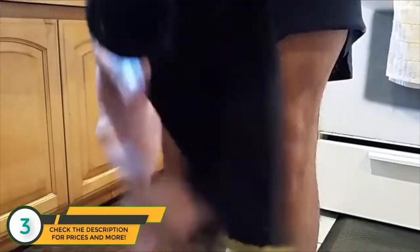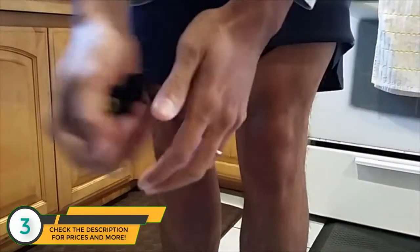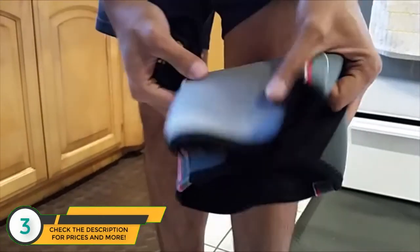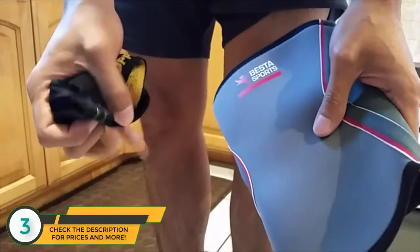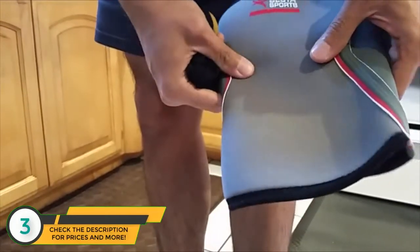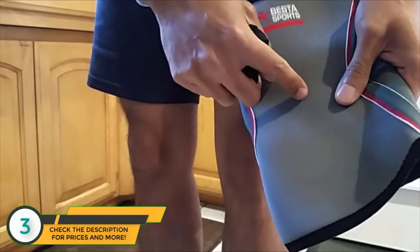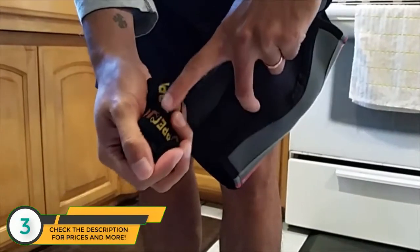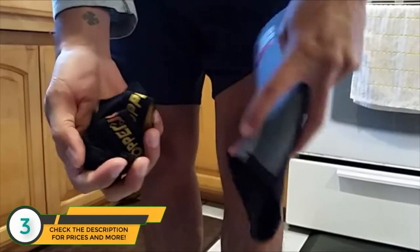When it's off, you can tell that the Copper Joint is just much smaller — you can hold it in your hand, much less bulky. The Best of Sports is just a big neoprene sleeve. I do prefer the Copper Joint overall, but I do notice that the Best of Sports gives me a little bit more support, probably because of the thickness of material. It holds a little tighter, so if you need more support, go for the Best of Sports.